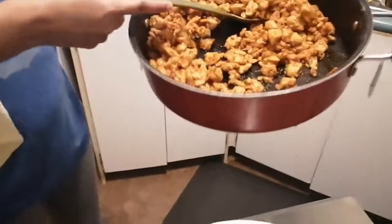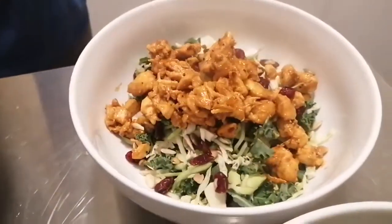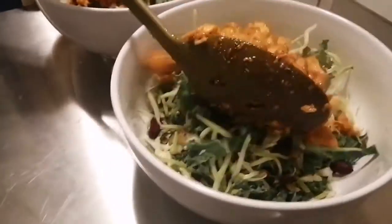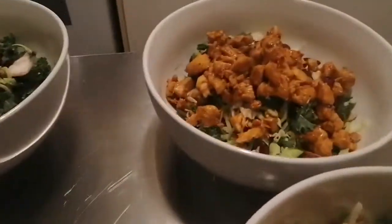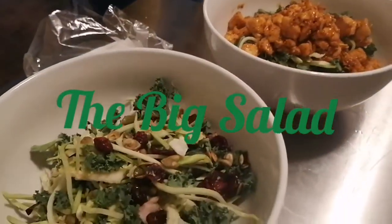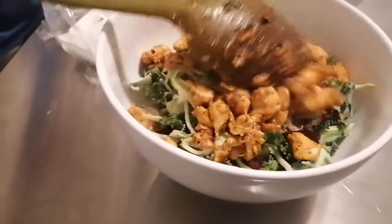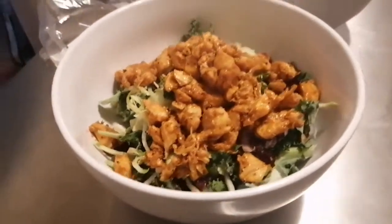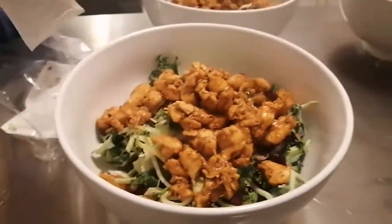Here we go serving up this wonderful dish — oh my goodness, look how yummy that looks! The bowls are also from Costco, as you saw in my Costco haul. You can add any amount of chicken you want, and you can put whatever you want into your salad to top it up — but this is basically it.